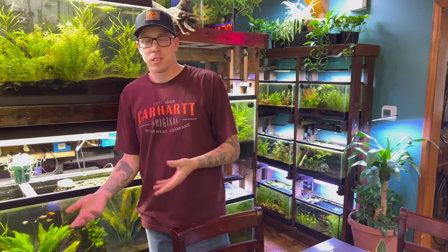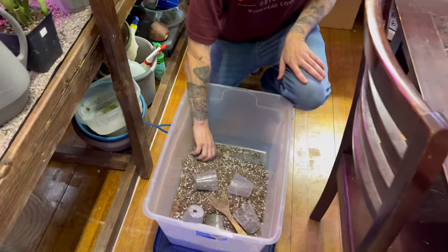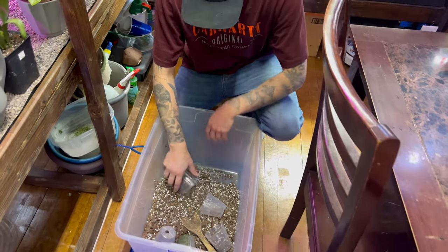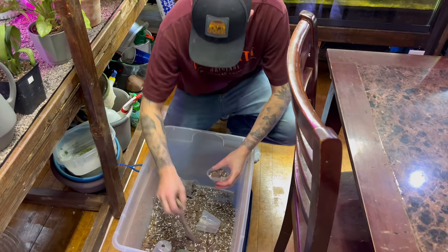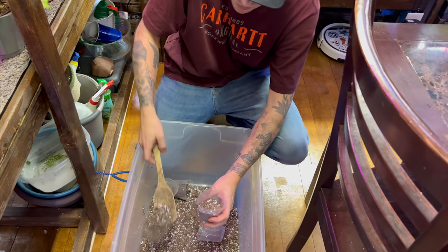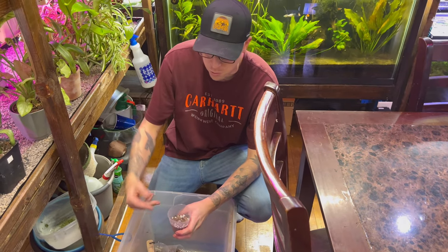I'm going to show you some tips and tricks we've learned through our experience. So what you want to do is get some soil ready. The snake plant is from the succulent family, so you're going to want a fairly dry soil — a cactus mix will work fine. This is a DIY soil mix we put together. Fill it up about halfway so the cutting can lean on the side of it. That really helps.